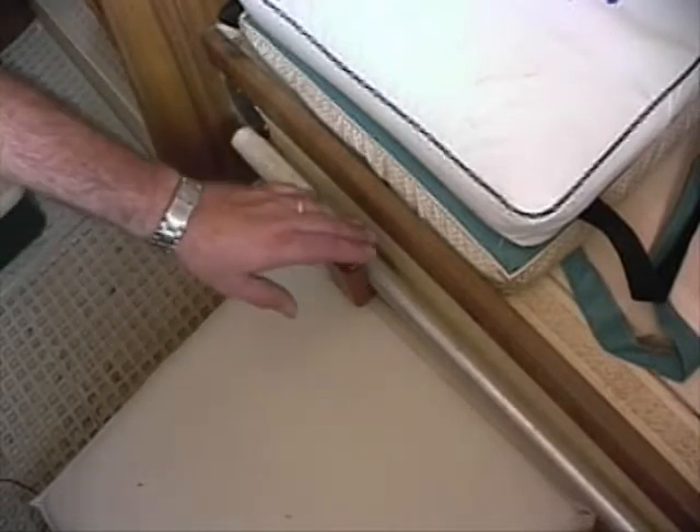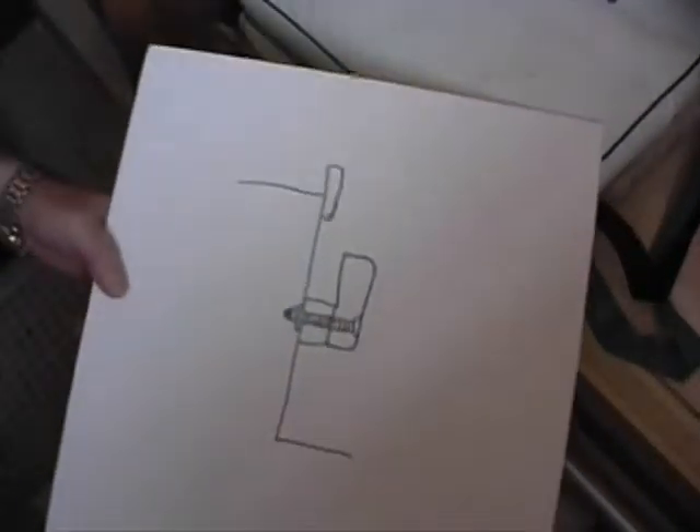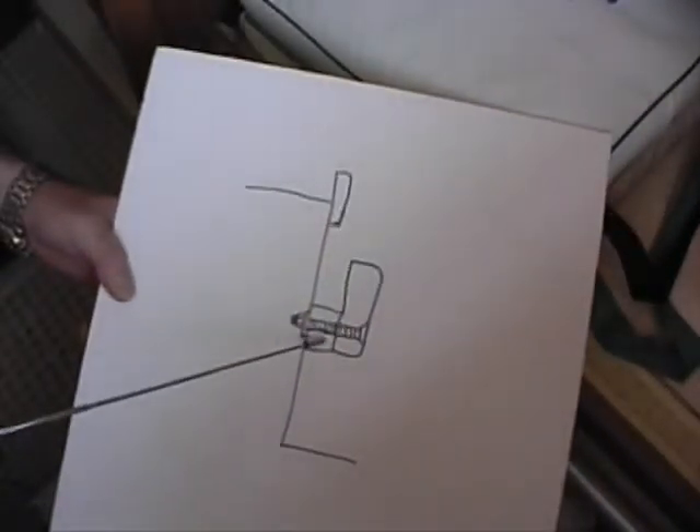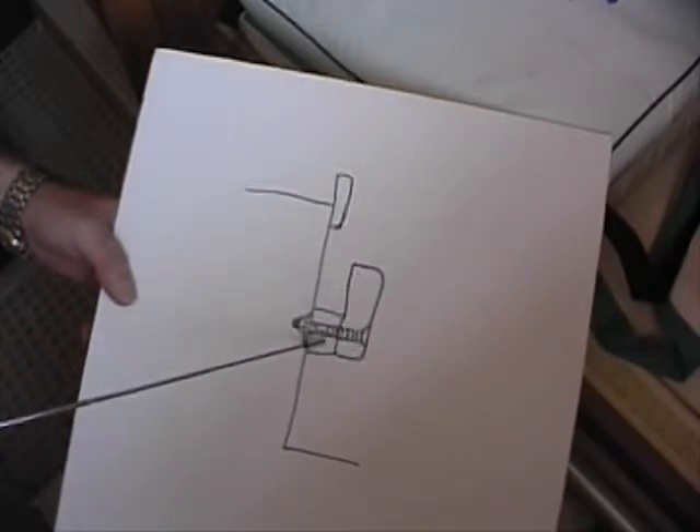The boat hook itself rests on two mahogany brackets we built ourselves. Here, I made a quick sketch to show you what was involved. We took a small block of mahogany and a larger block of mahogany and epoxied them together.